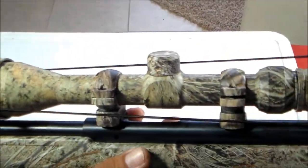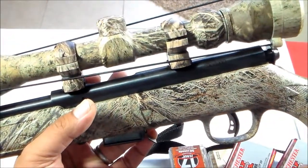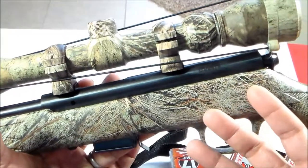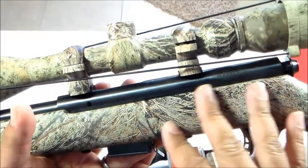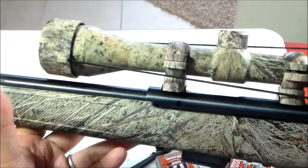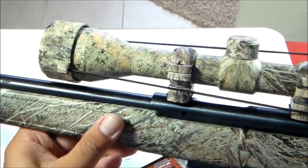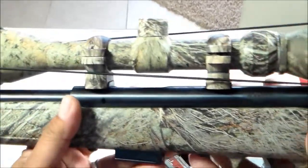So I looked it up online. These guns are selling for $300 to $450 — $300 without the scope, and $450 at Sportsman's Guide for this actual model with camo and scope. You can buy the bare bones version for $260 to $300 without the scope and without the AccuTrigger.